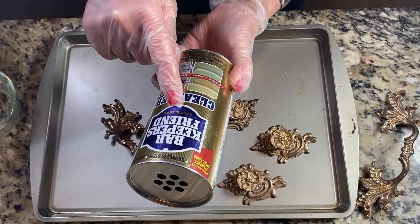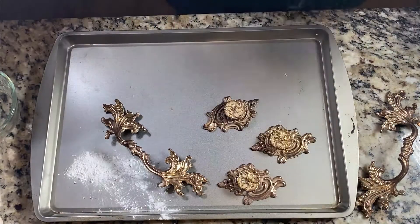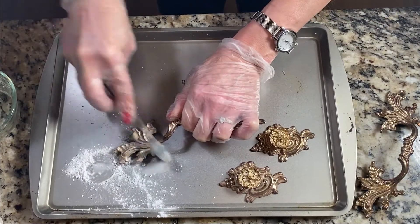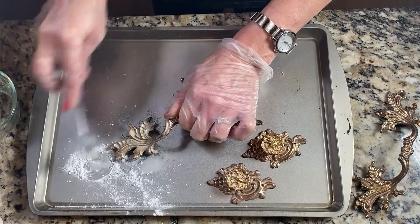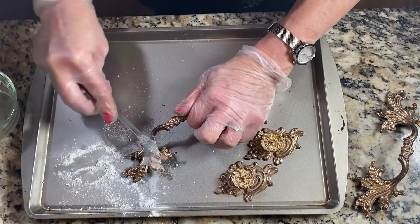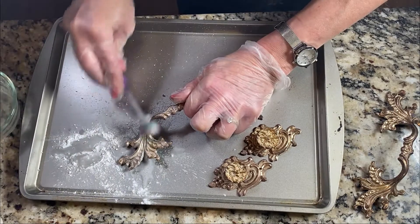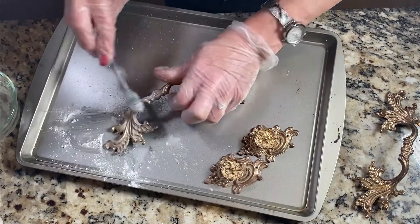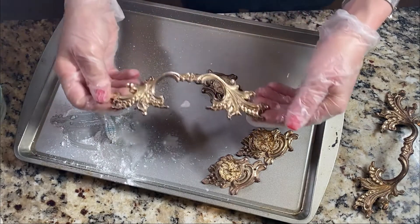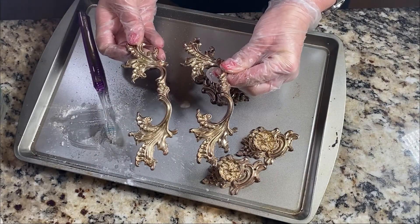Now we're going to try the Bar Keeper's Friend — I'm just going to put some here. I got a different old toothbrush because that other one was pretty bad. This is a very mild abrasive; I remember we were told to get this when we got a new stainless steel sink. I'm just wetting my brush and applying some of that on it. Let me go rinse it and let's see what we have. This is what it looks like before and after, this one having had the Bar Keeper's Friend.